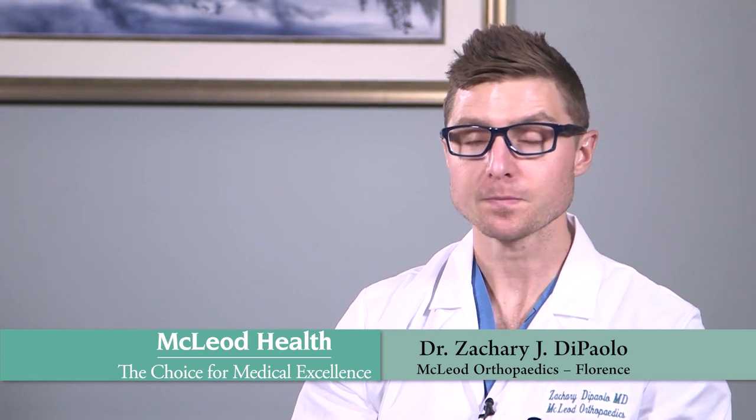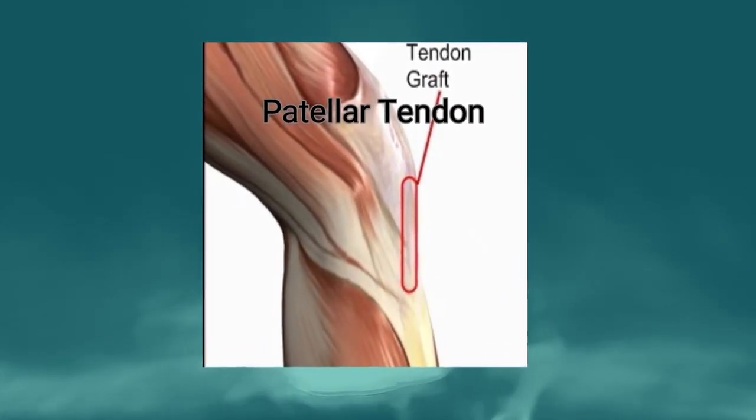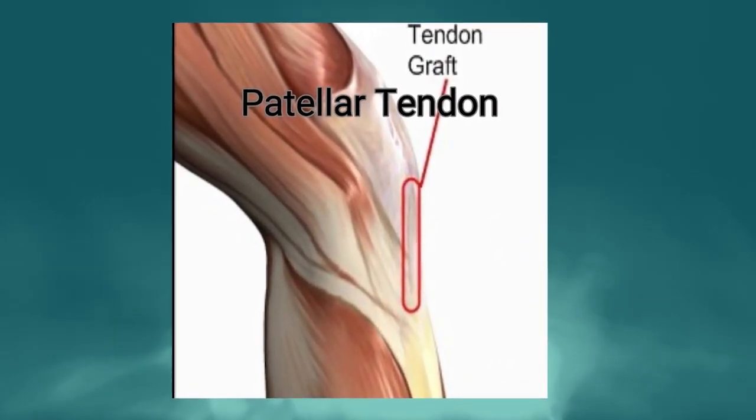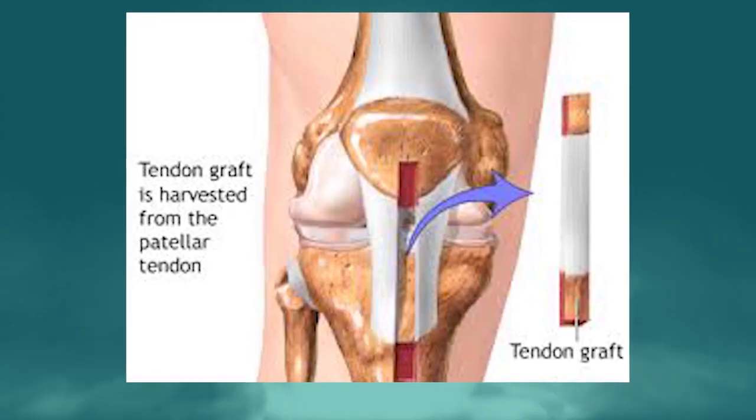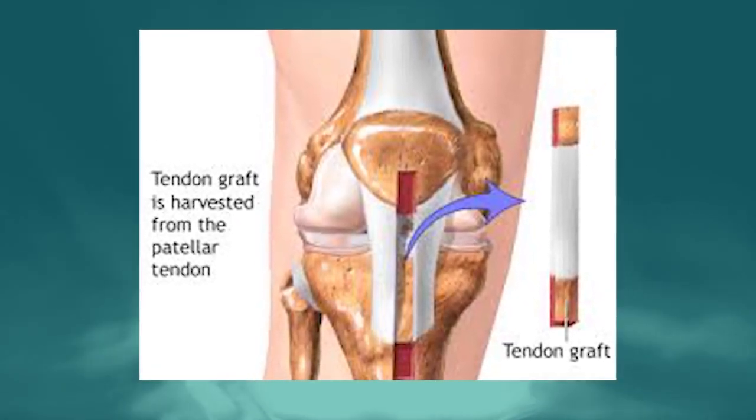The gold standard today is still the patellar tendon, where we take a little piece of bone from the patella, the central slip of the patellar tendon, and a little piece of bone from the tibia — and that becomes your new ACL. We close that back together and patients do well. There are certain long-term risks, but the patellar tendon autograft is my preferred graft and I consider it the gold standard.